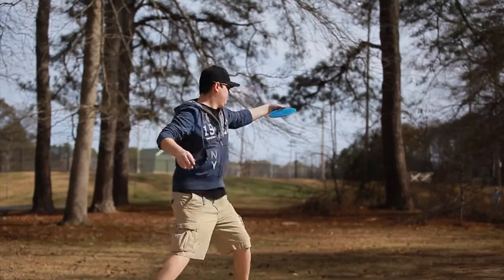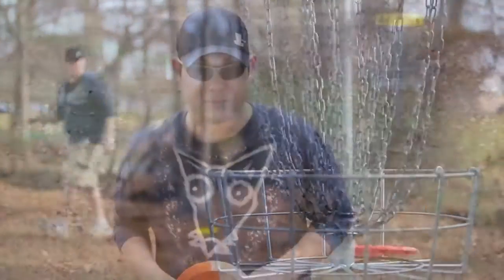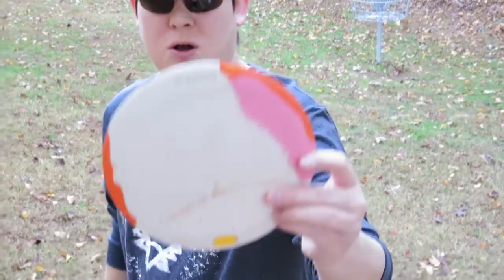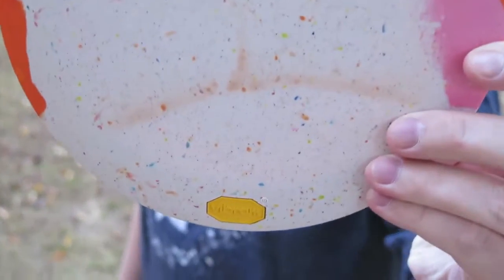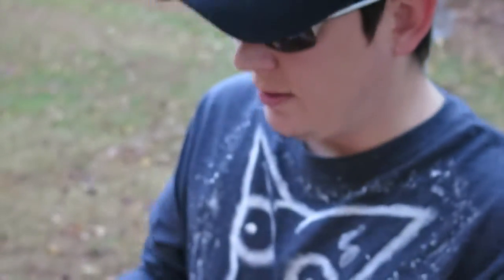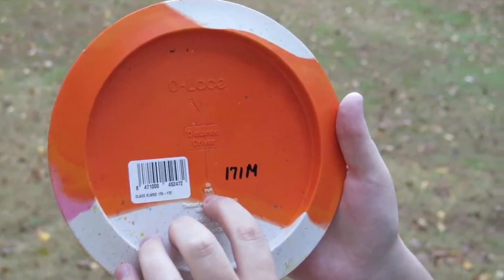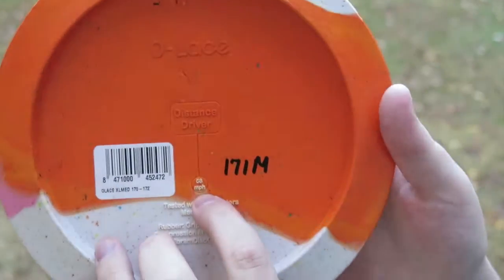This is Destin from DogLakeDiscGolf.com. Today we will be doing a disc review of the Vibram O-Lace. This is an overstable disc and a long distance driver. Vibram puts on the back of their disc that the optimum speed thrown to get the most distance is 58 miles per hour.